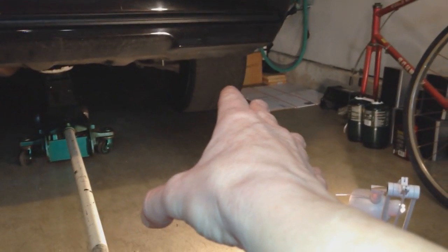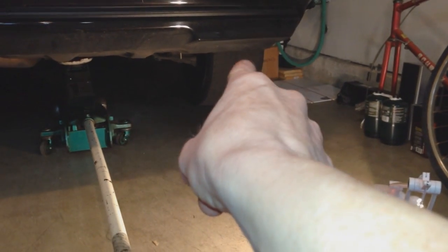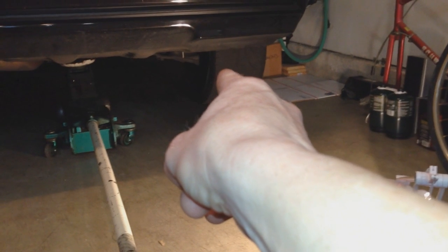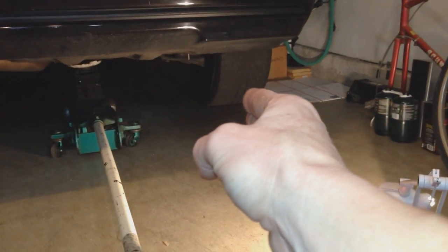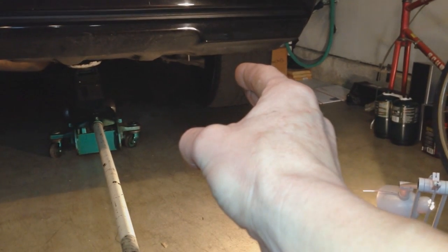We're going to be working on the passenger side first. I've replaced the sensor before, so I know there's a back brake sensor here. I don't think the driver's side has one — I believe you only have one back brake sensor and that's on the passenger side. Before you jack up the car, obviously loosen the nuts, then jack up the car and take the tire off.